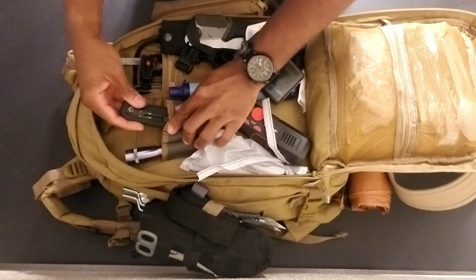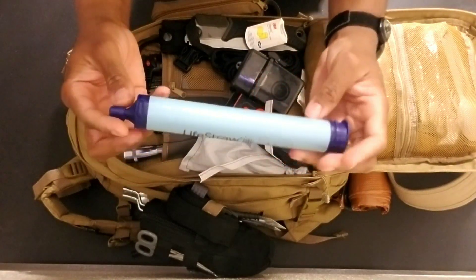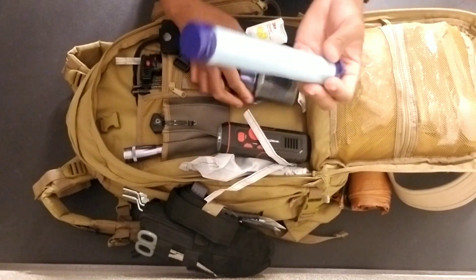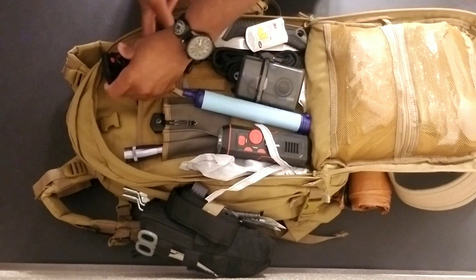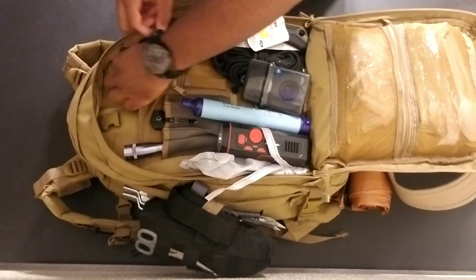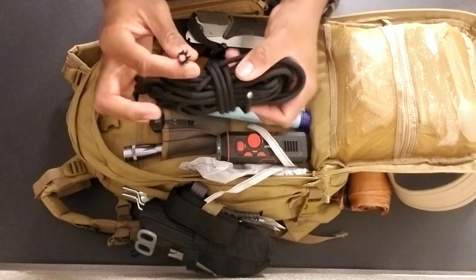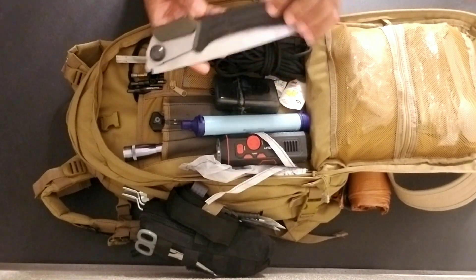There's a LifeStraw — it's a filter you can drink directly out of a stream with. I haven't actually tried it but I'll probably get a video of that next time I go camping. A jet lighter, pretty simple. Pen and pencils — always useful to be able to write things down. Some packs of earplugs — never know when those come in handy. And thick paracord — always gotta have some paracord.